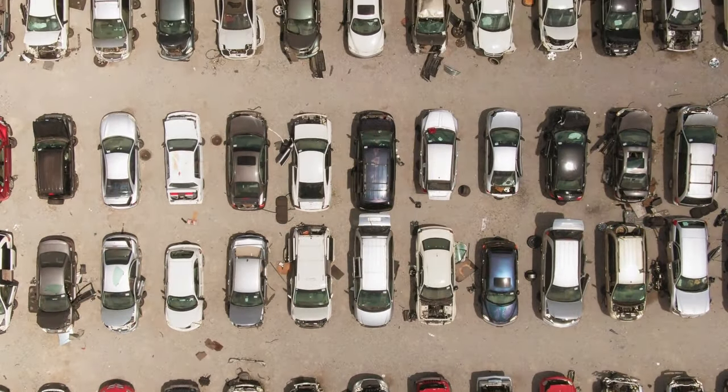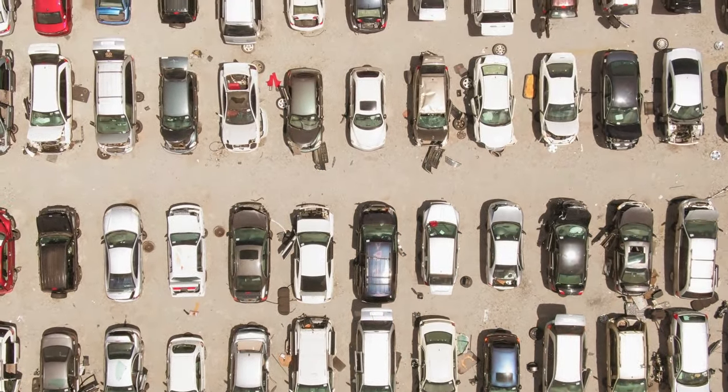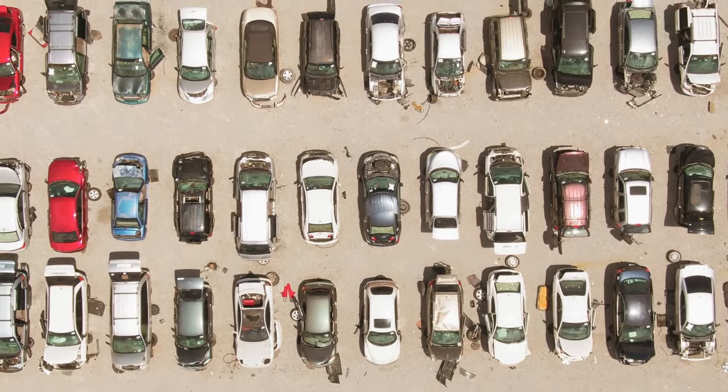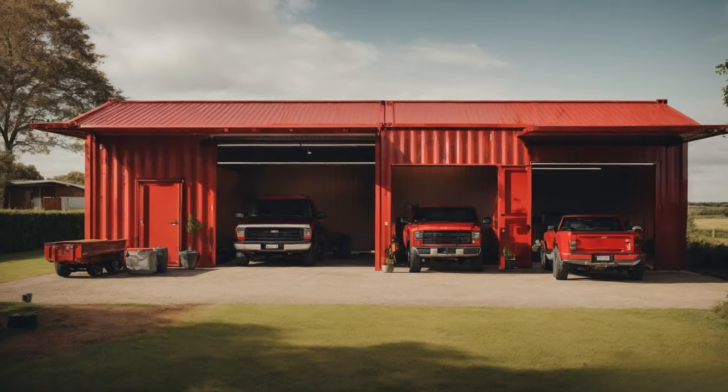Exposing vehicles and other equipment to harsh weather can be costly. But with today's high construction costs, building a garage is also expensive. That's why some are building shipping container garages.